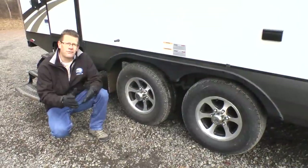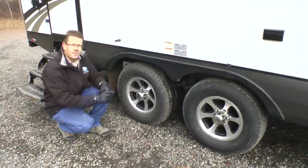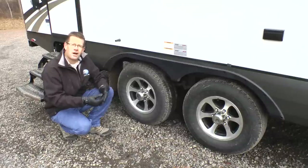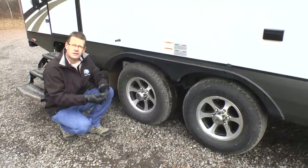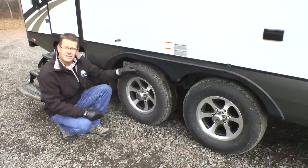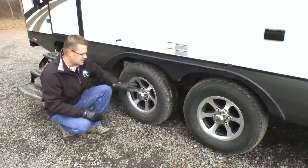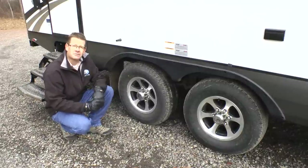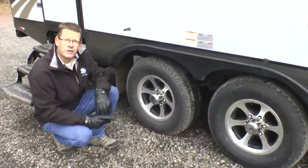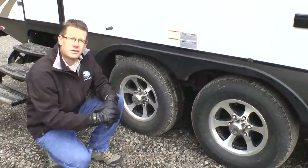Now let's look at the Outdoors Off-Road Tough Package starting from the ground up. On all Creekside models, we upgrade to 15-inch radial tires versus the industry standard of 14-inch radial tires. On this particular floor plan, we go to 225 D-range tires on 5,200-pound axles on a six-lug hub with an off-road brake system. We also have 15-inch rugged mud flaps and four heavy-duty shock absorbers, all placed on our custom-built cambered off-road chassis.